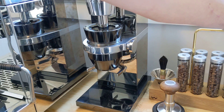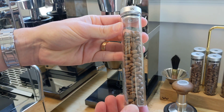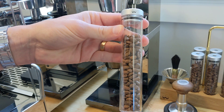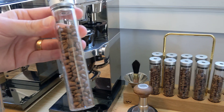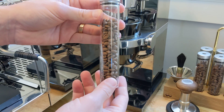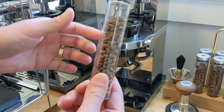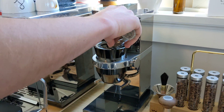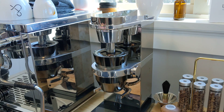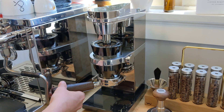We'll be dosing 20 grams and we're using the Weber Workshops bean cellar — got a lot of questions about these. If you see over here, this is the newer version. The version I was showing before was the older version, about three to four years older, so that one's no longer sold, but this is the new version and it works really well. I'm gonna go ahead and dose this in, pop in the portafilter, and then we're gonna grind.